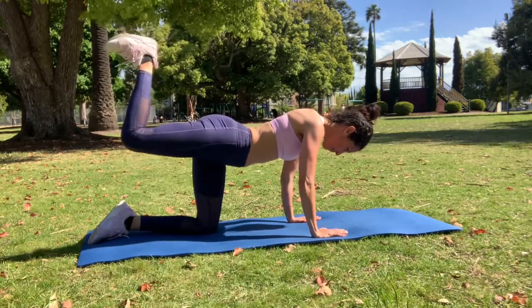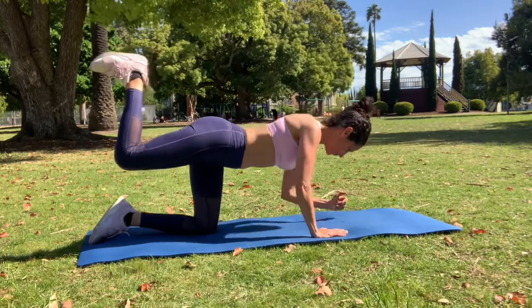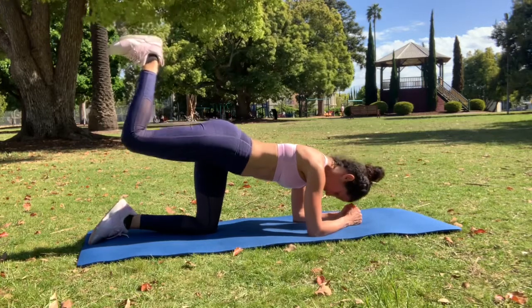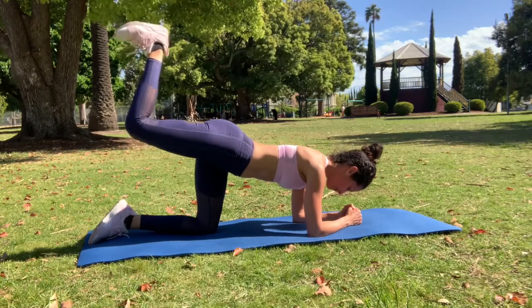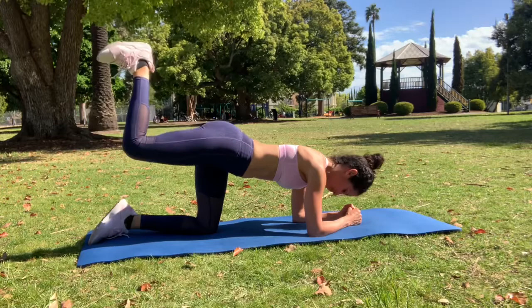I'm going to show you an additional exercise here that you can add to the end of this exercise — it's a pulse where you come down onto the elbows with the knee at 90 degrees, focusing on the intensity engagement through the glute, pressing the heel up toward the sky. Make sure that your toe is flexed down to the ground and that your abdominals are engaged.